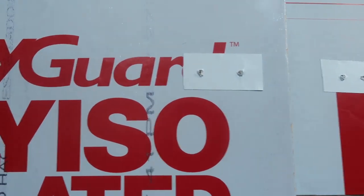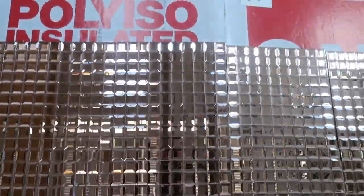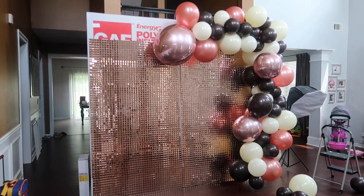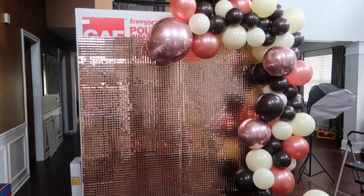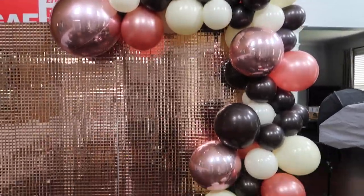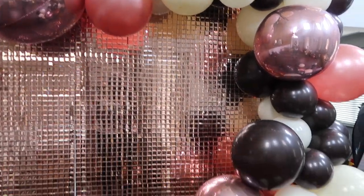Alright guys, so what I did next was at the top of my board I put two pieces of my Gorilla tape — that I showed you in my balloon mosaic video — and I placed that here and punched two holes in it at different spots. I'm going to use zip ties or balloon string and just attach the balloon garland to the backdrop. I'm back and I have attached the first balloon garland — I really love how it's looking. This is done using all 12 and 16 inch balloons. The tape is so that the board does not tear if it gets a little weight on it, so the tape will stop it from tearing.